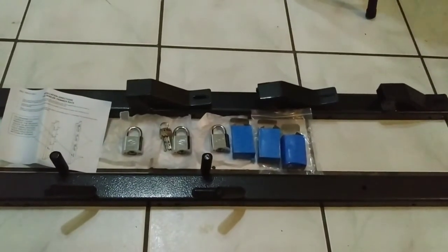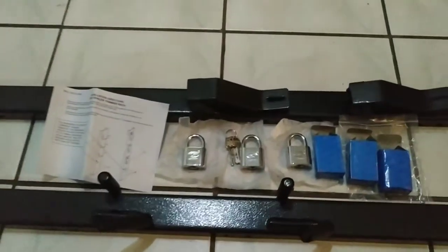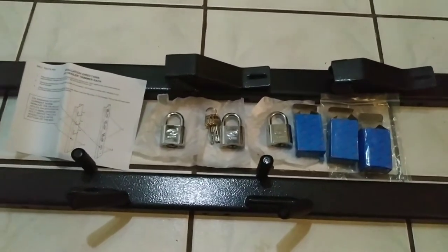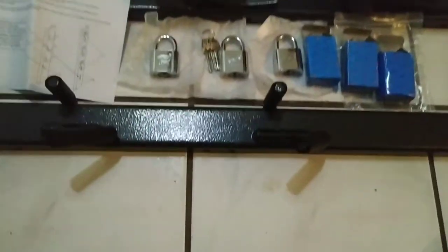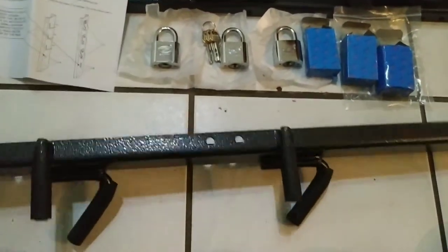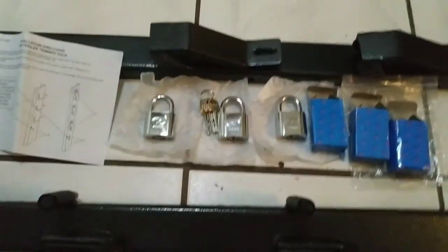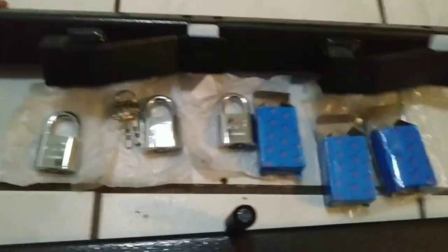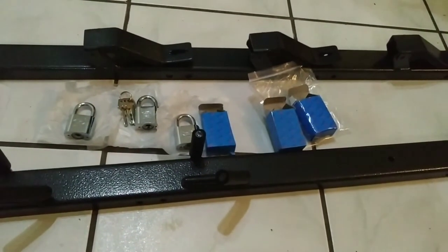We also have several heavy-duty locks, as you can see, with three keys included. It did not include any bolting hardware, as specified in the listing, so keep that in mind when purchasing this. Here's a closer look at both sides — it's very heavy-duty, very heavy period. I like that though, it seems strong. Sorry about the shaking.